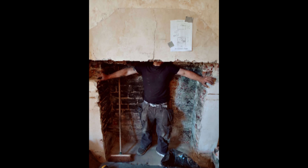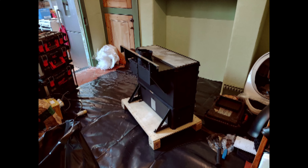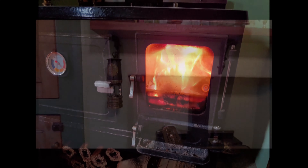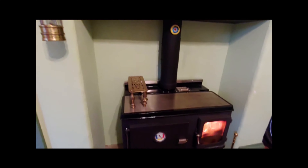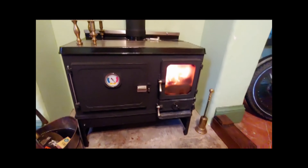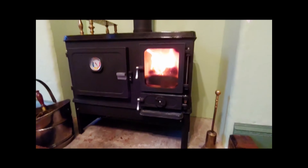I looked at a few different options and decided on the Salamander Little Range as it met my needs in terms of price, kilowatt heating output, and features. With York being a clean air zone, it needed to be DEFRA approved. I didn't need something as big as an AGA, as it's not my main cooking appliance — I still have a normal kitchen with an electric oven — so primarily I was after a log burner that had the added bonus of a small oven.